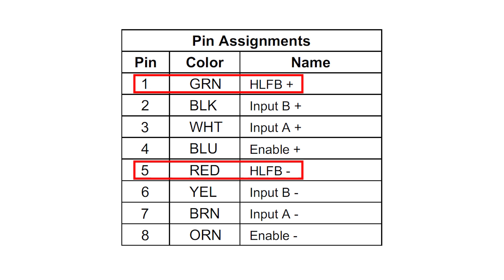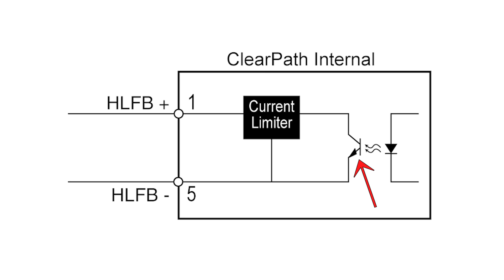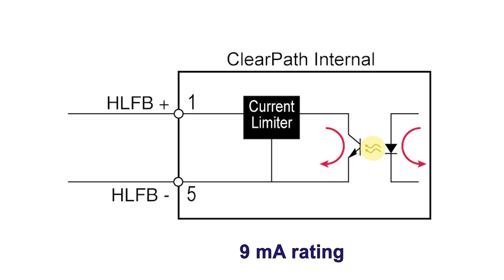There's also a configurable status output from ClearPath called HLFB, or High Level Feedback. The internal circuit for HLFB is an uncommitted NPN transistor, which can either pull high or low, and turns on or off depending on the logic state of HLFB. Internally, like ClearPath's other three I/O points, HLFB is also optically isolated for noise immunity. The transistor is rated for 9 milliamps, with a max voltage rating across the HLFB pins of 30 volts DC. This circuit also has overcurrent protection built in, and like the inputs, we don't recommend using inductive loads in conjunction with this HLFB output.